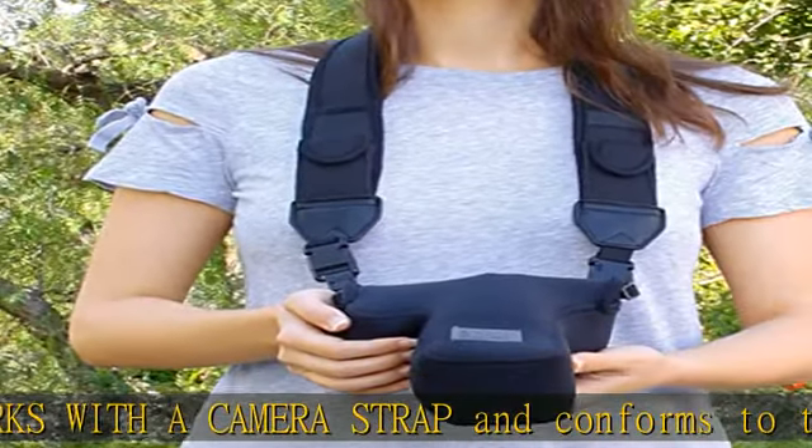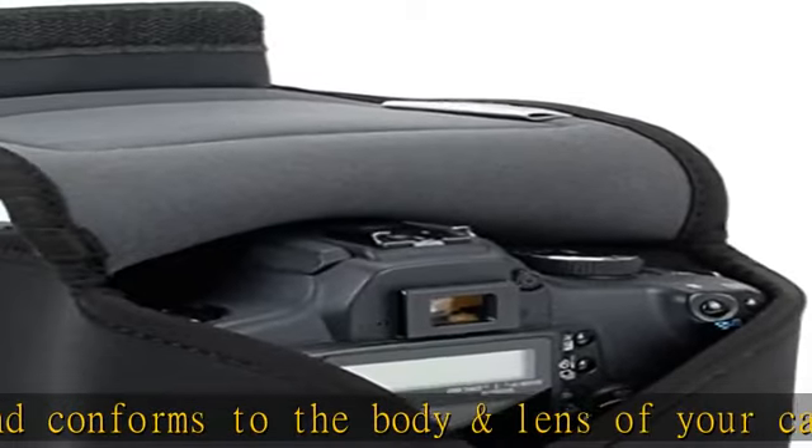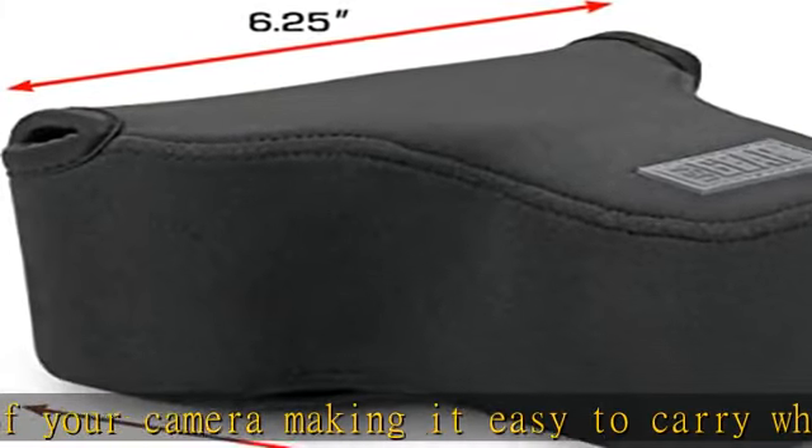Interior dimensions are 6.5 x 6.25 x 3 inches — measure your camera to ensure fit. The lightweight and well-made design is backed by the USAGEAR 3-year manufacturer's warranty.